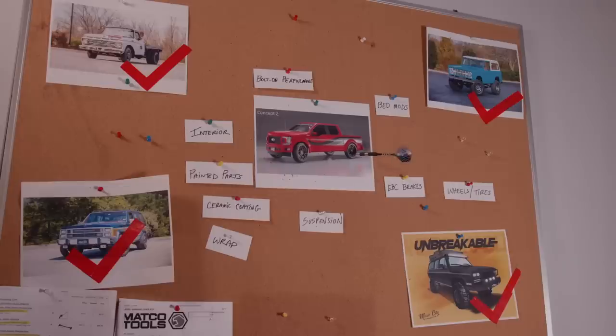I know we don't have all the performance parts in — nope — but we did lower the truck. Also picked up all the painted parts last week with the wheels and tires. It's going to change the look of the truck completely.